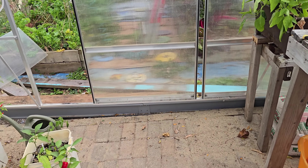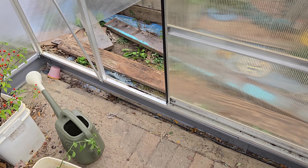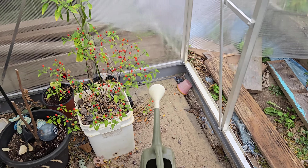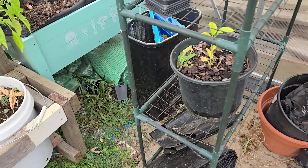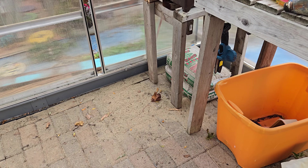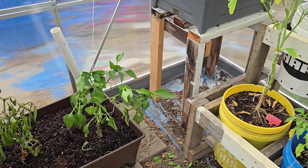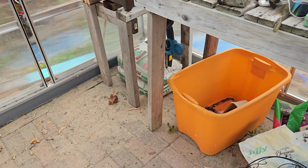Structurally, unless you build a solid base like they say — pour concrete, so on and so forth — there's all these gaps at the bottom, airflow coming in. You can see it just isn't right. I know I'm going to get a lot of comments like, well, that's your own fault. And that's true. But what I'm trying to say is with the 6x8, it was very easy to level out with just using some 2x6s. Not very expensive. And it was very structurally sound.